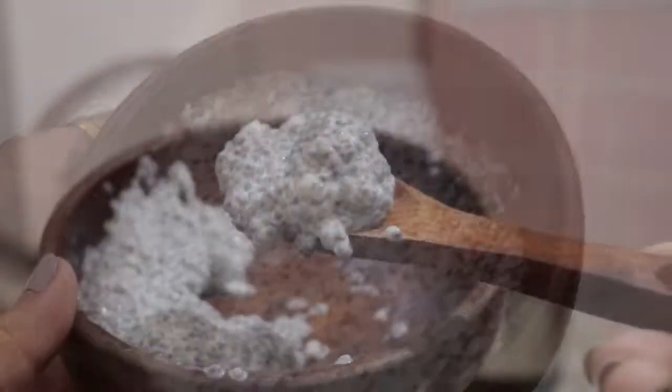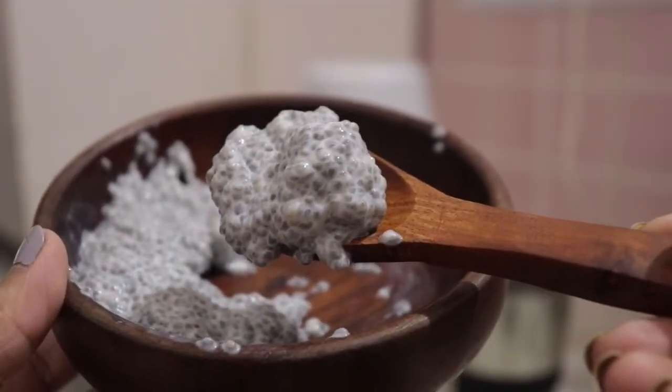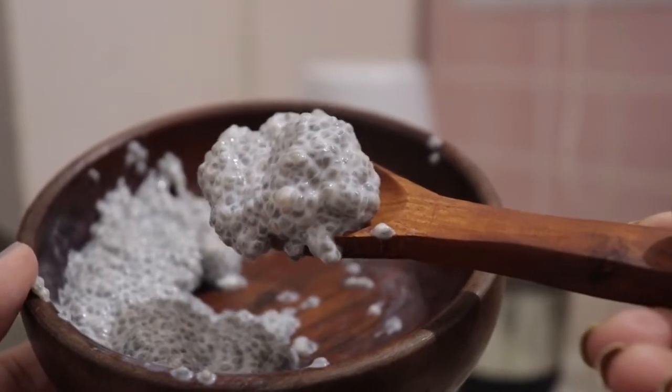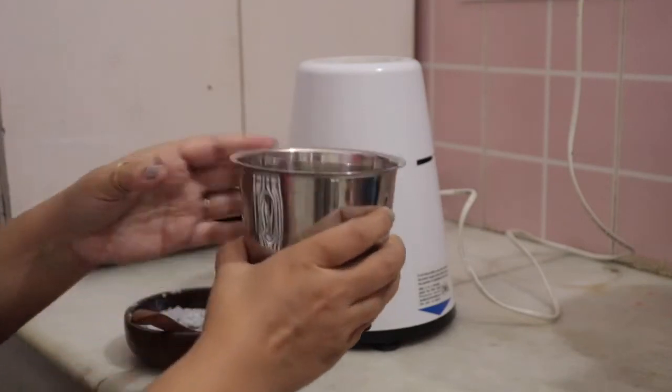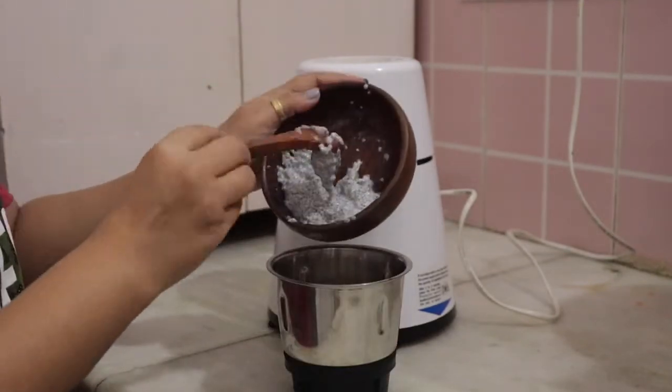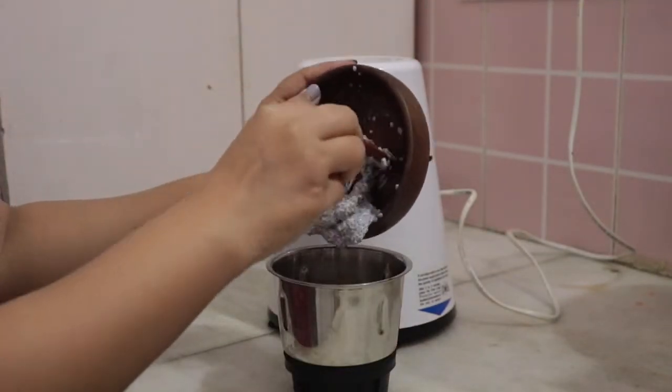Now I will leave it for 15 minutes. After 15 minutes, you will see that the Chia Seeds have absorbed the milk completely. After that it will look like this. Now I will take the small blender and mix the mixture we have made.